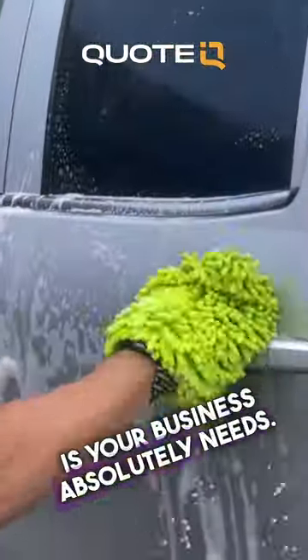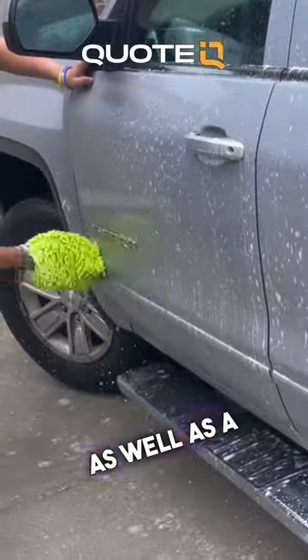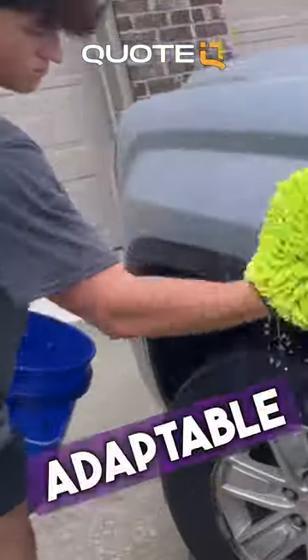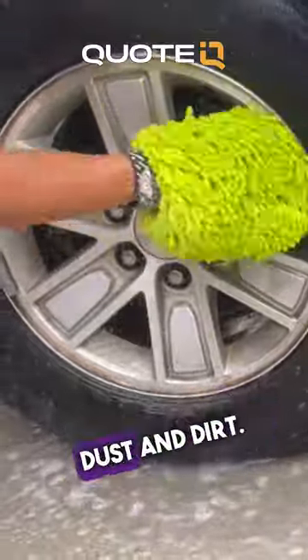The exterior wash towel your business absolutely needs. This detail soap applicator or wash mitt works as a glove as well as a microfiber towel to ensure you have a streakless wash and evenly spreads the soap across the exterior of the car. It's also very adaptable, allowing your fingers to get in between the rims as needed for wiping off unwanted brake dust and dirt.